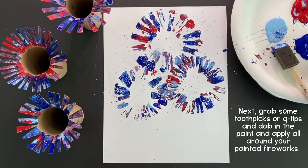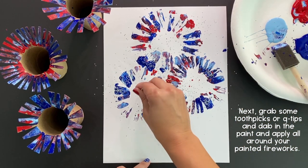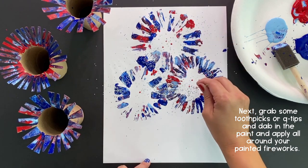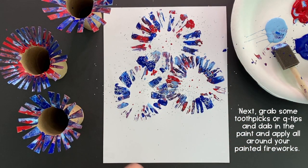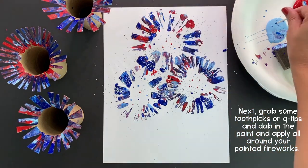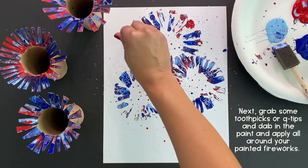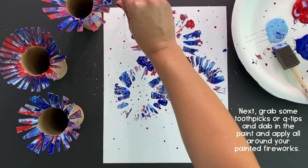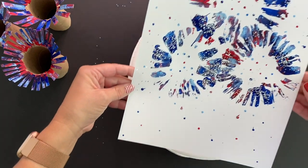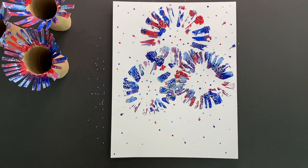Now that we've added a little sparkle to our fireworks, we're going to add some little painted dots to look like our fireworks are exploding all over the page. So with a toothpick or a q-tip, go ahead and dip the end in some of your leftover paint and just start applying random dots all over your paper. When you're finished with that, go ahead and shake the excess glitter off onto your paper plate. Set this picture aside and let it dry before adding some last little details.